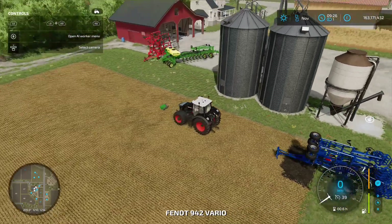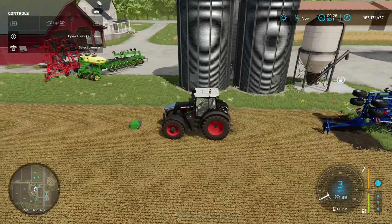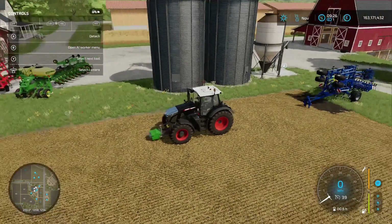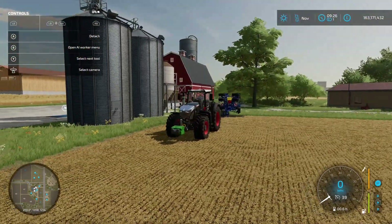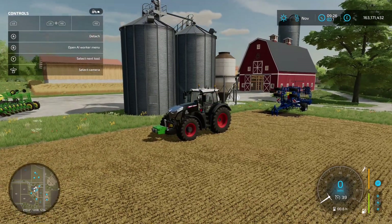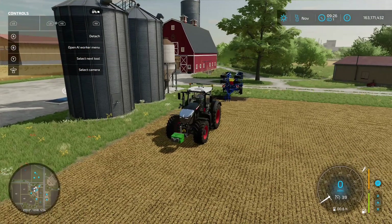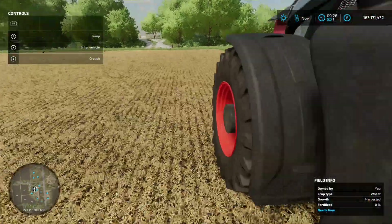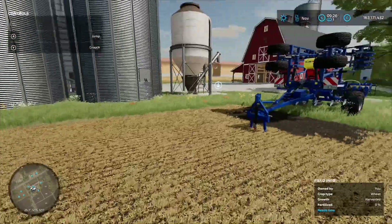We'll go into this chapter and start it up. All you do is drive up to it, it gives the attach option, and there you are on the front. So if you've got a heavy implement on the back, a bit of weight on the front will do you nicely. That is the John Deere slice weight by Camilos0397.